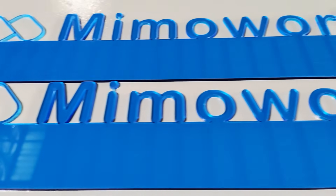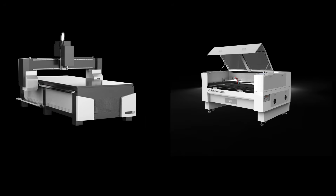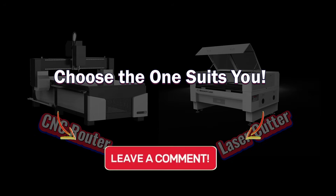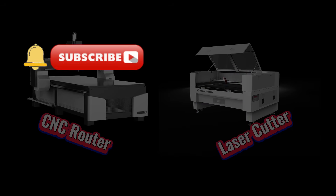Any questions about laser cutters? Contact us — we're here to help! CNC vs. laser: which one fits your needs best? Let us know in the comments below. If you found this video helpful, please give us a like. We're here to make the laser work for you.